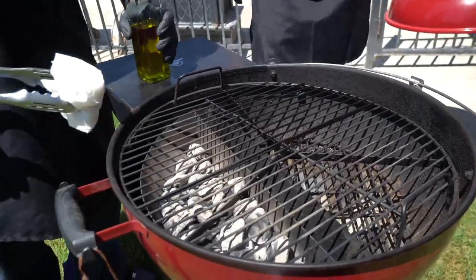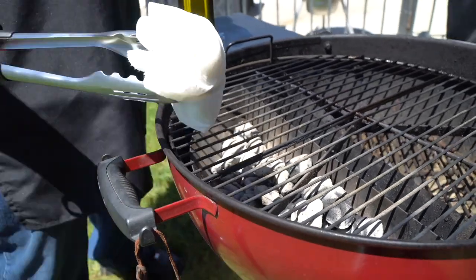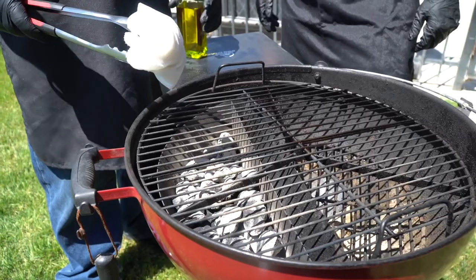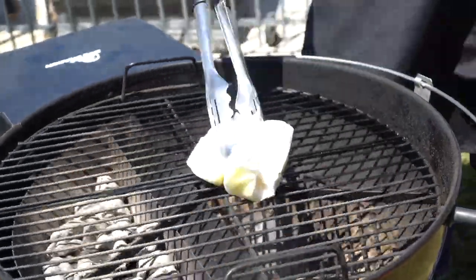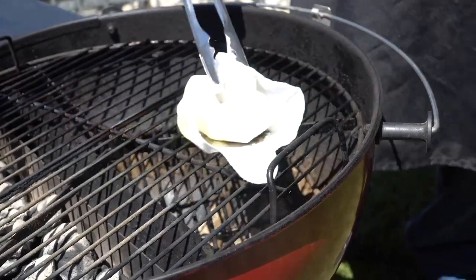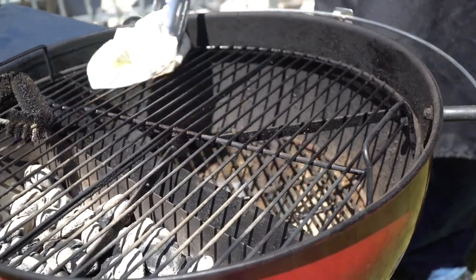Take a look at those coals — you know the coals are ready when they turn white. When I was a kid I thought they were burning out, but that's actually when you put your food on. I'm going to go ahead and put some olive oil on the grate. If you ever want to know why your stuff is sticking, this is why — you can spray Pam on it, you can do whatever, but just do something to prevent sticking.